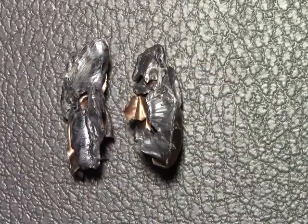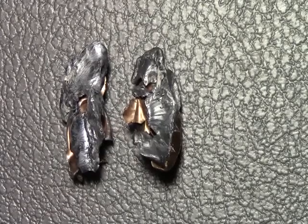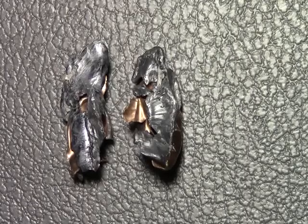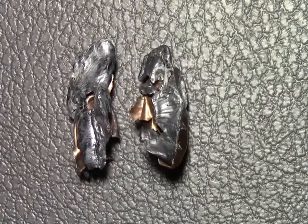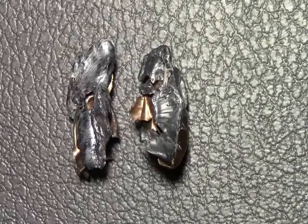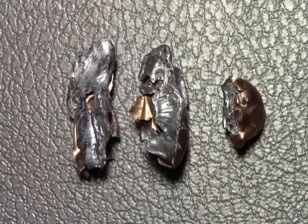Here's a comparison between the 40 Smith & Wesson Hydroshock and the 9mm Hydroshock. On the left is the 40 Smith & Wesson, and on the right is the 9mm. Both of these rounds expanded to about the same size, although the 40 Smith & Wesson expanded a little bit larger than the 9mm. Both the 40 Smith & Wesson Hydroshock and the 9mm Hydroshock tested very well in comparison to other self-defense ammunition on the market.